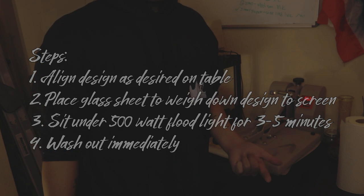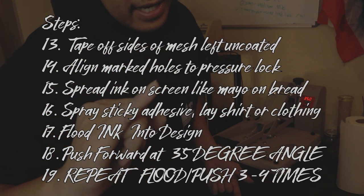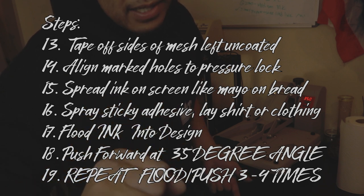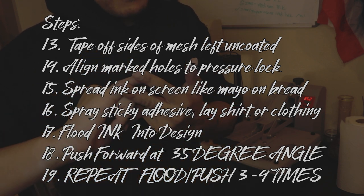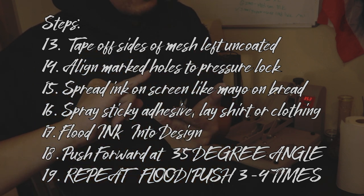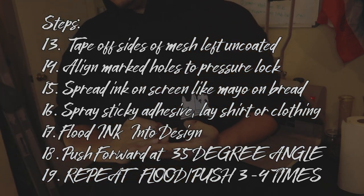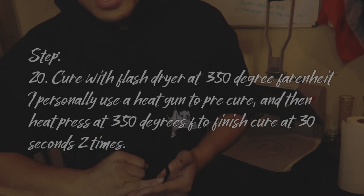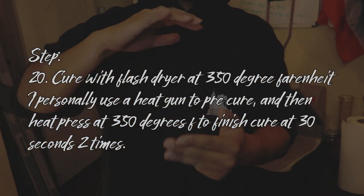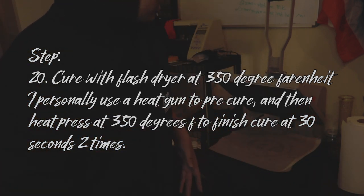One of the biggest concerns I think was finding a proper light to cure — all you need is a 500-watt floodlight to cure for three minutes. You will also need transparent paper, which you can get printed from your supply store. Last but not least, the glass — a sheet of glass you can go to Lowe's or Home Depot to get, about 12 to 15 inches. That'll sit on top of your mesh to help weigh down your art and help burn that into the screen.